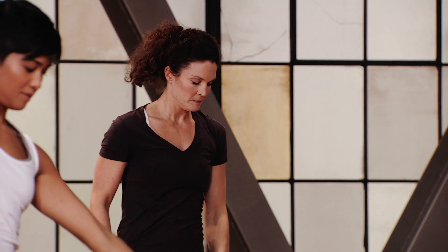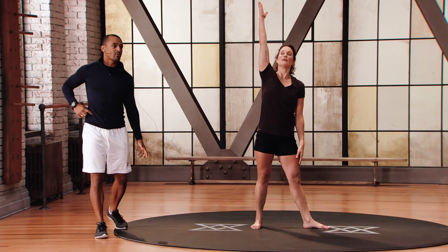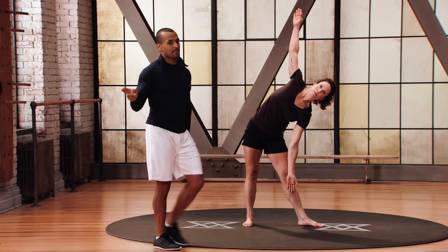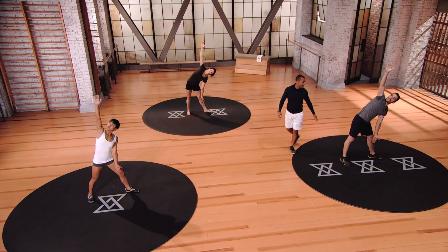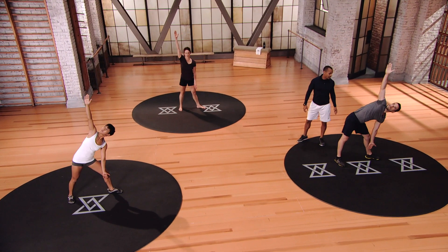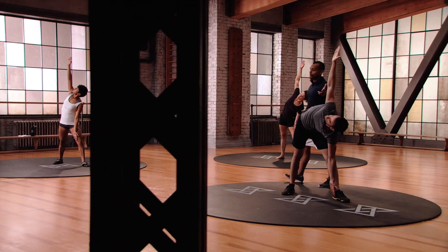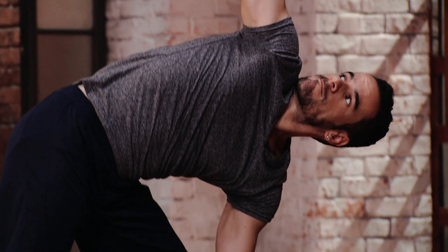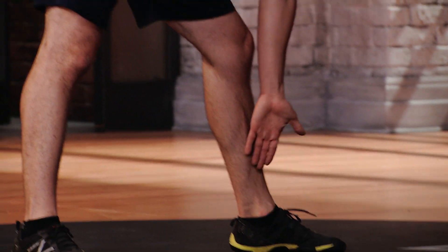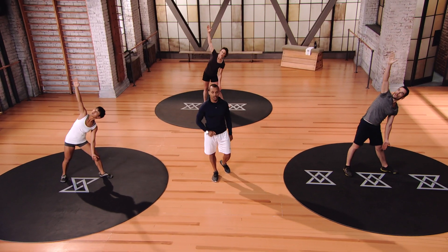Switch sides — same thing, look up to that hand, keep your head neutral, feel the stretch. Think about whether there's a difference between your right and left side — are you tighter on one side? Be aware of that. Mod 3: getting right to the bottom.